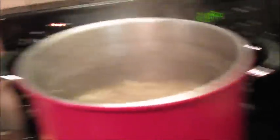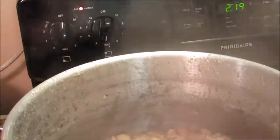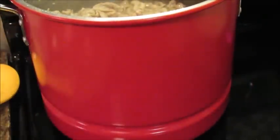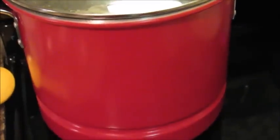Let me show y'all my chitlins — let me bring them over. Y'all see there? Look, they're getting ready — my peppers are in there. They are getting ready. They're almost done y'all. Push them back over there and put the top back on them.